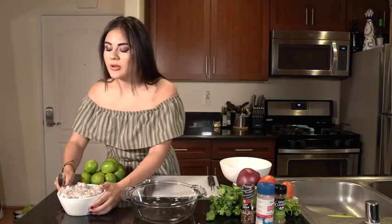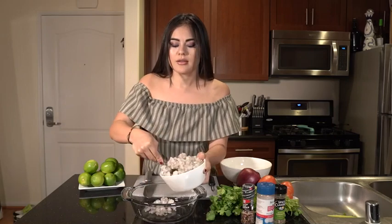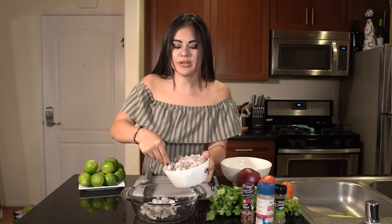We're first going to start with the raw, pure, diced shrimp. I actually bought it like that, but you can also buy it whole. Just make sure it's raw and peel it if needed.